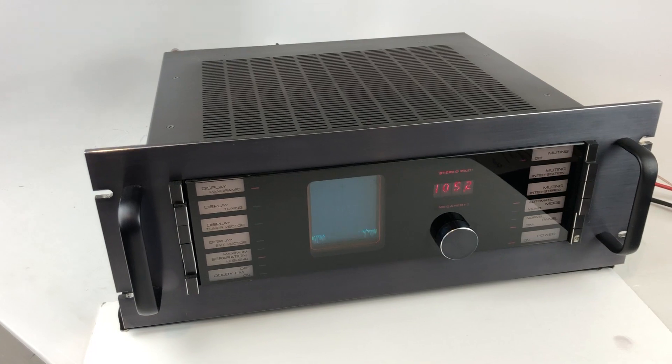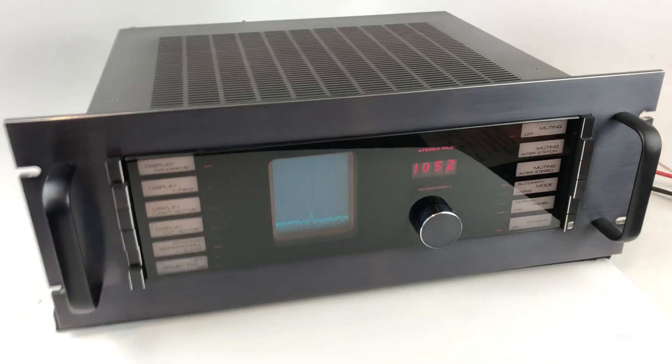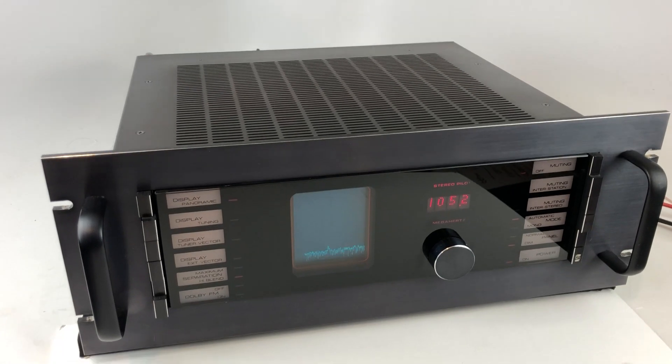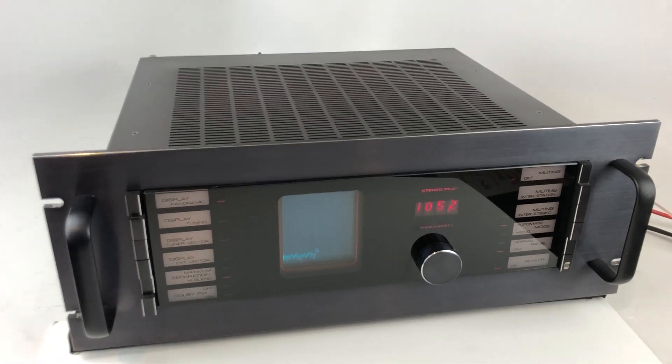You can tell by its construction, its design, its parts quality, and its operation — it really was designed for radio stations to be able to analyze their signals and understand what their performance limitations were. And it was quickly adopted by homeowners that wanted the absolute best of the best.